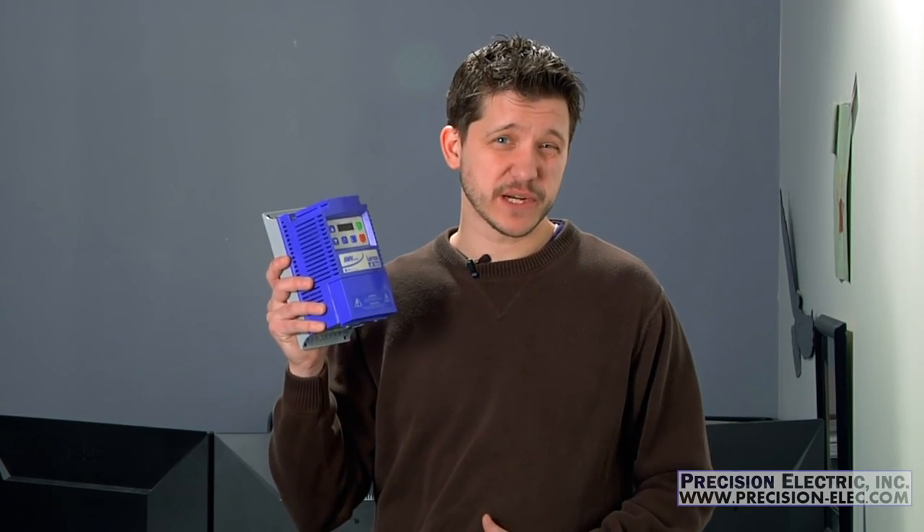Hopefully by the end of this video you'll have a good understanding of when you can use it and when you can't. While this video does briefly cover how to de-rate your variable frequency drive for single phase input, we strongly encourage you to give us a call so that we can make sure that you size it appropriately. We're more than happy to do that for you.